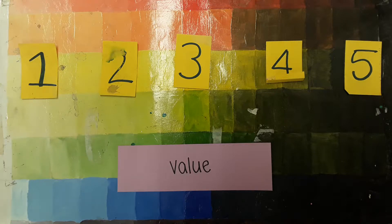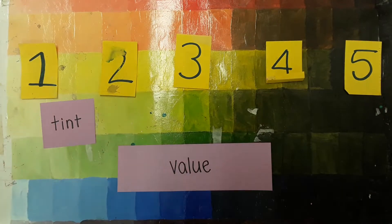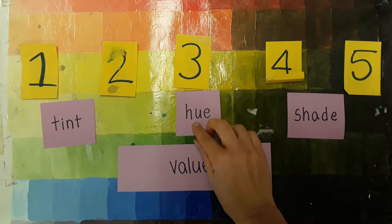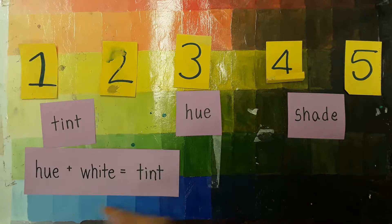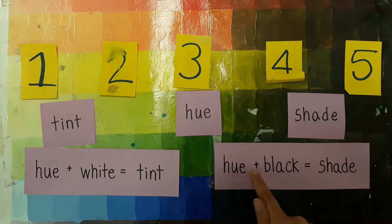Value has three parts. A tint is a light color, a shade is a darker color, and a hue is a regular pure color. A tint is made by mixing a hue plus white, and a shade is made by mixing a hue plus black.